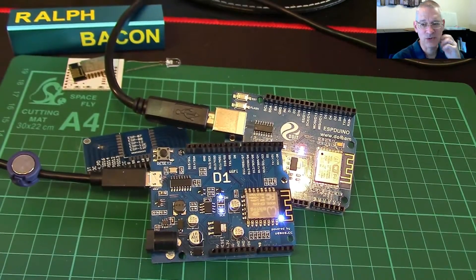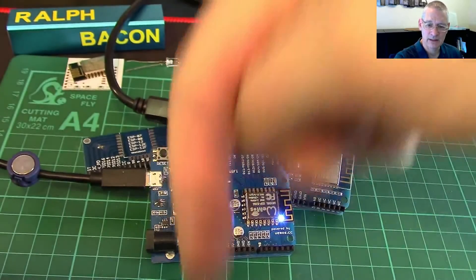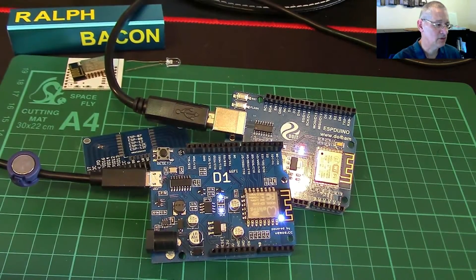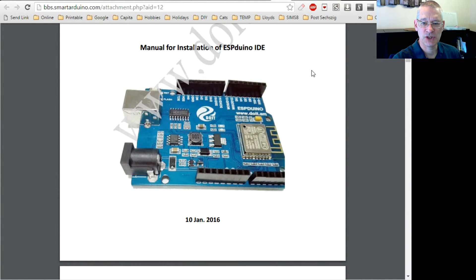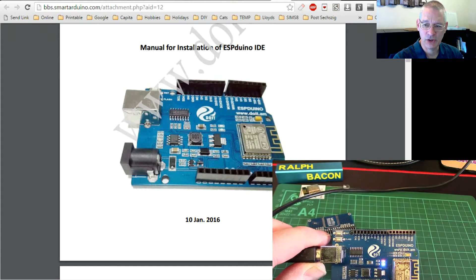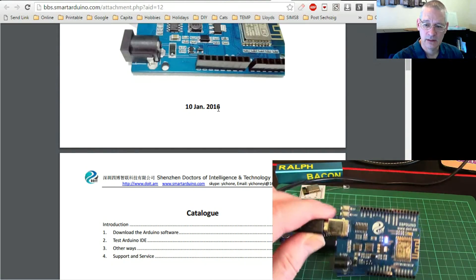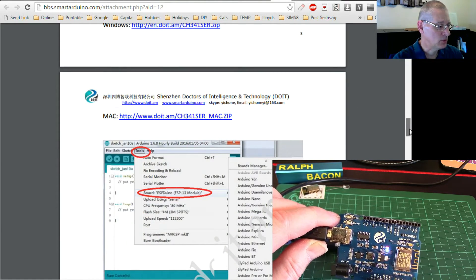It was fun and games getting the D1 and the ESPduino sorted out, but I've got all the links and I'll put them in the comments below this video - PDFs and libraries you'll need. Looking at the browser window, this is the installation guide for the ESPduino. It's fairly straightforward. I had the Chinese one to begin with so that was real fun, but I've managed to find this English one dated 10th January 2016. The drivers for the CH340 serial port were already there.